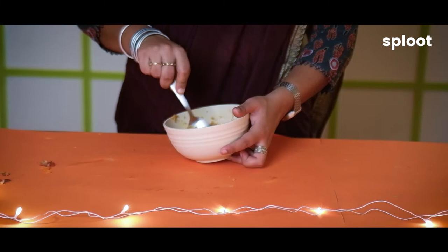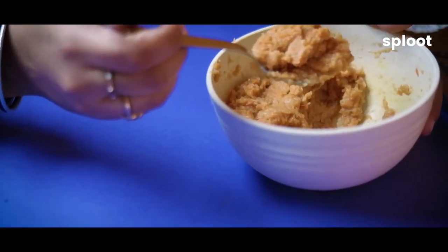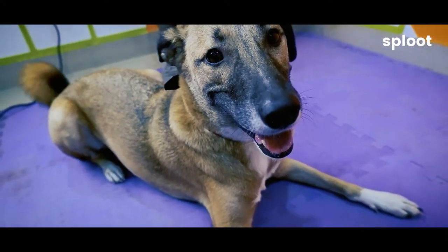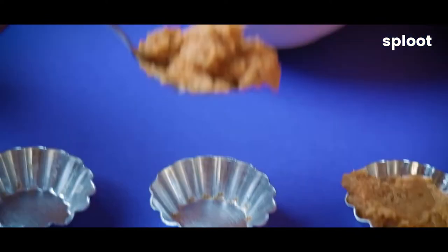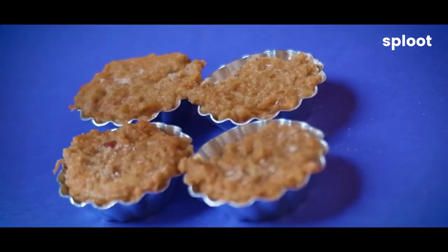You can see the awesome texture. We're going to take some aluminium moulds — we are using some cupcake moulds here, but you can use square utensils as well. We're going to fill them up with the mixture and then add a little bit of coconut powder as a garnish.